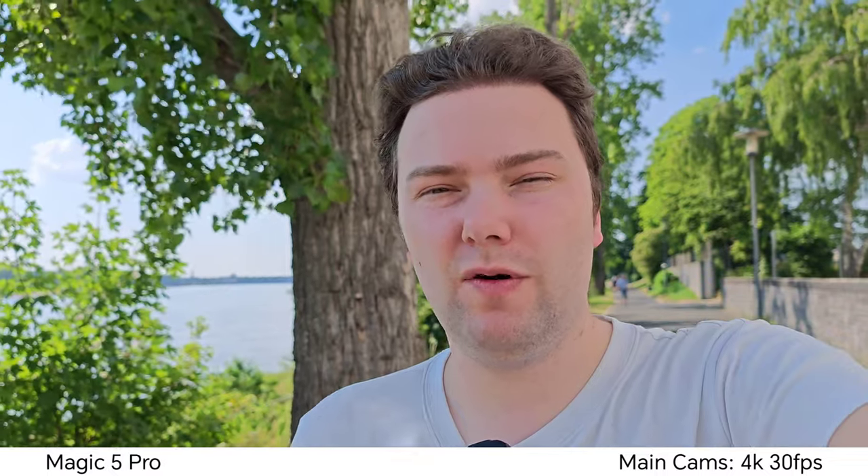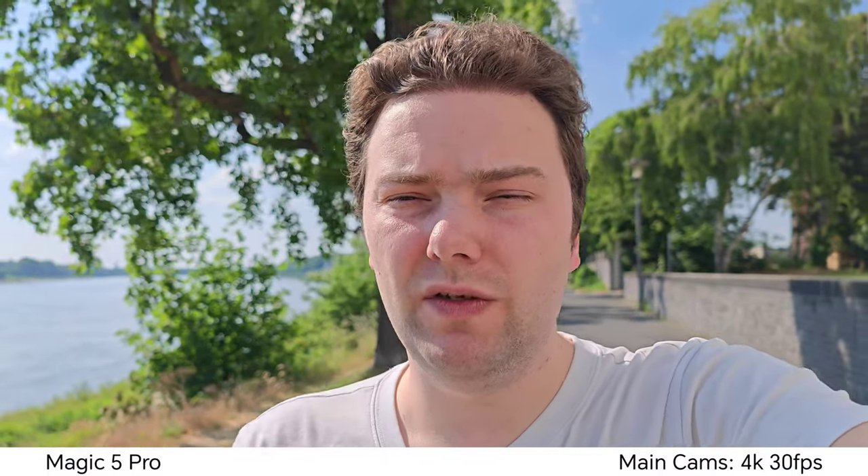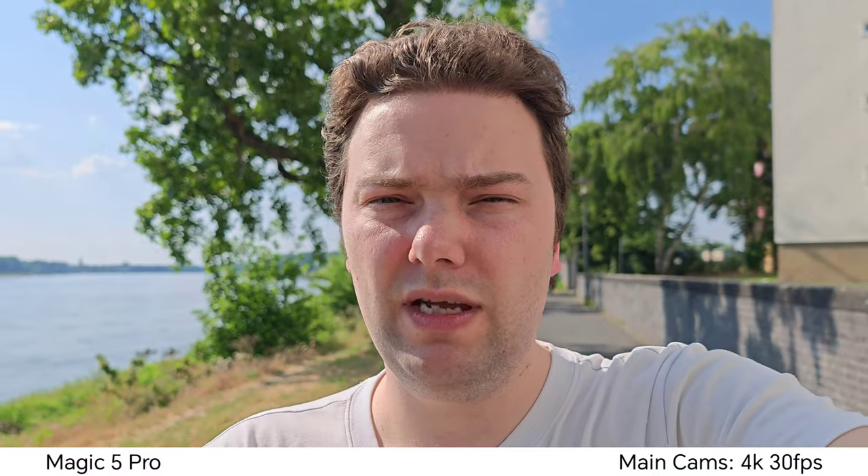Now looking at the highlight of the Honor Magic 5 Pro — the almost one-inch sensor — which gives nice background blur and good HDR even with the harsh sun in the background. I can record 4K 30 and also 4K 60 on all lenses thanks to a recent update that allows 4K 60 on the ultra wide angle as well, which is a nice addition. This is superior compared to the Huawei, where you can only record 4K 60 with the main and tele zoom lens.